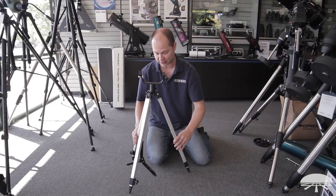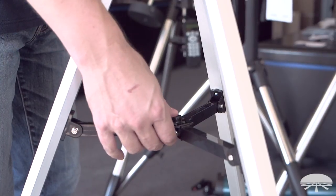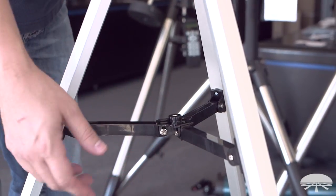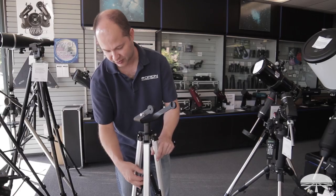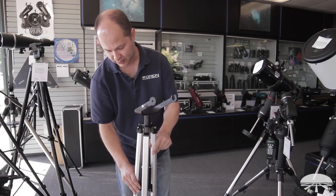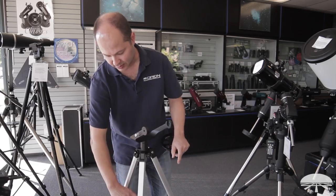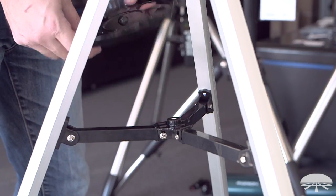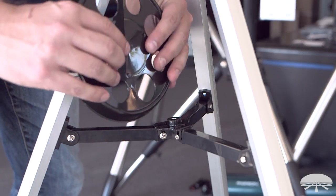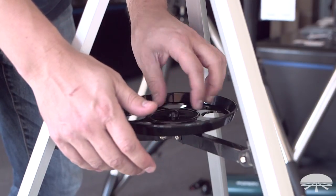Repeat for the other two legs. Now that you've got the leg spreader attached, it holds the legs in position, and when you're ready to fold up the tripod you can collapse it and bring it right back out to fully open. As long as you attach it so the threaded hole is facing upwards, you're ready to attach the accessory tray, and it just threads into the hole until finger tight.